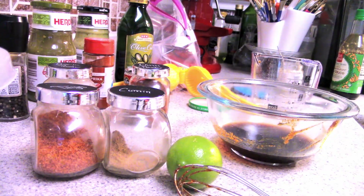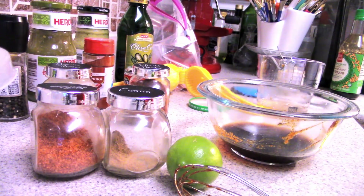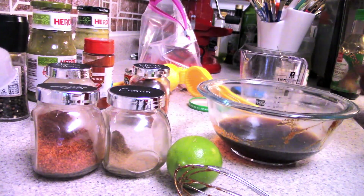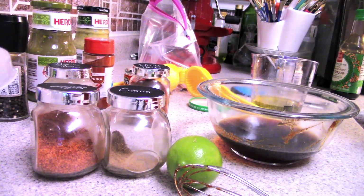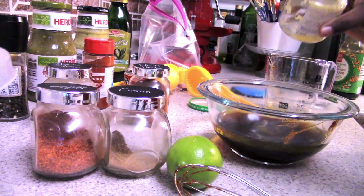I'm also going to use the zest of one lime and the juice of two limes for the steak marinade. After that I add my minced garlic along with garlic powder. I was running out of minced garlic — I should have bought more — but I cook out of my pantry and I always keep enough on hand to make a meal.